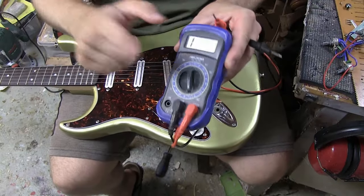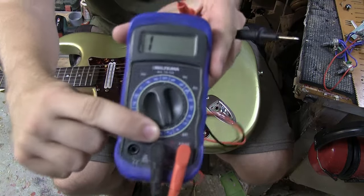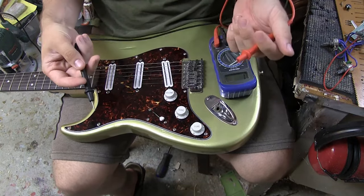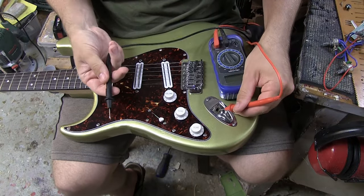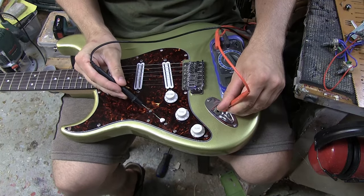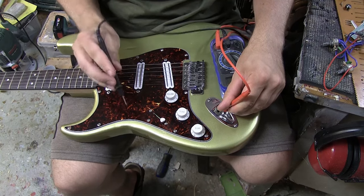If we take our multimeter and put it into continuity mode — symbolized with the little speaker sound icon — we get a sound whenever the tips touch. We can see that things are connected because we hear a sound. So if we put this on the inside of the input jack and touch for example the switch, we get a sound because the ground connection is complete.